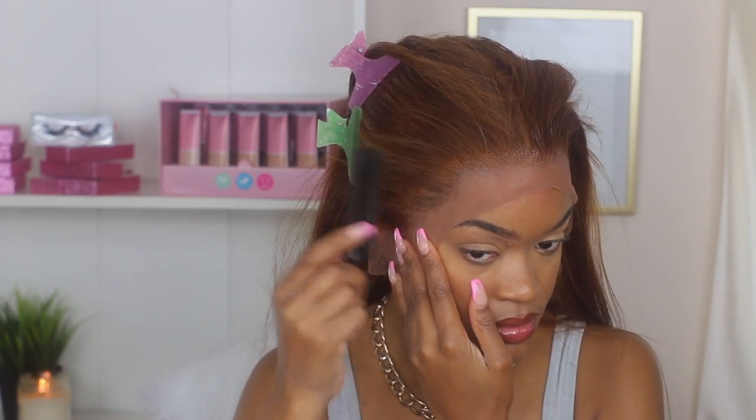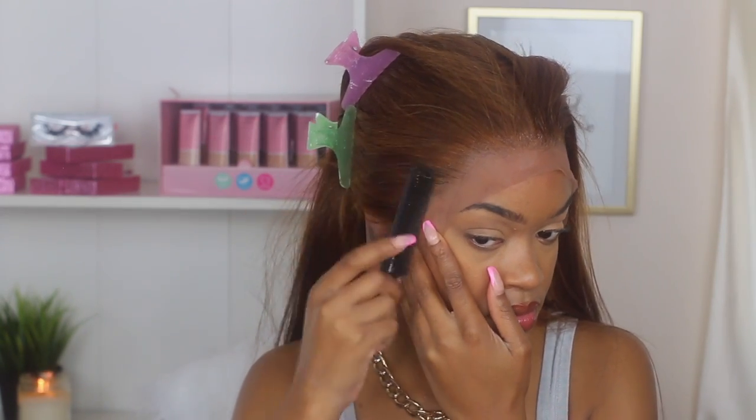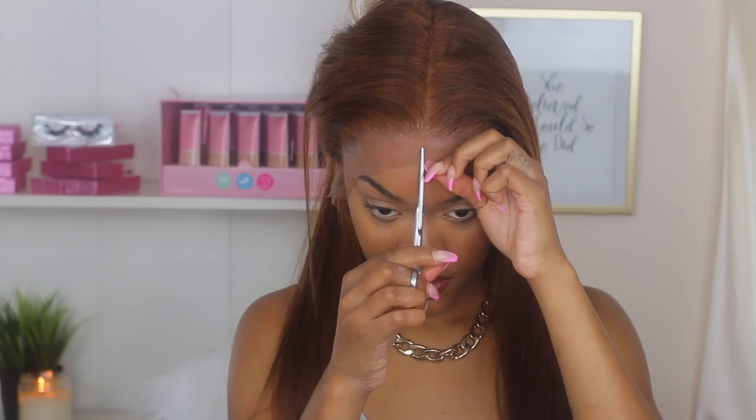After everything is dry, I run my rat tail comb and comb out the free spray because at first it's a little bit hard — you just want to make sure it's really combed out. And honestly it looks so good.